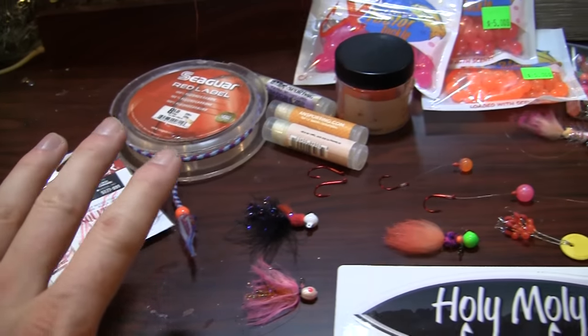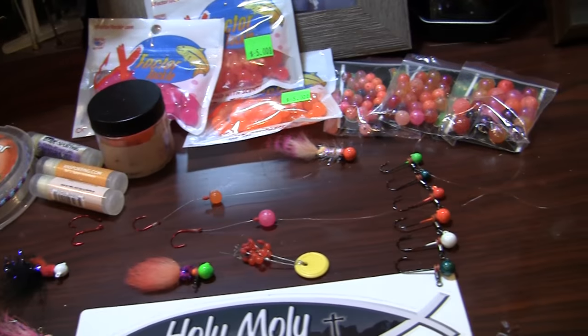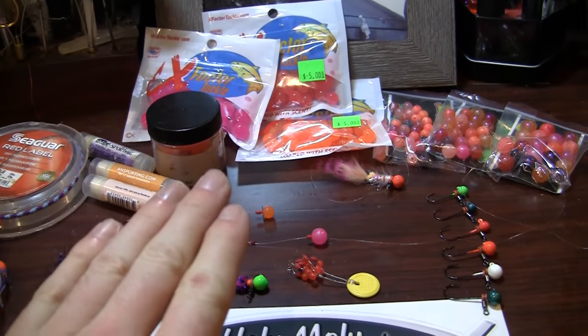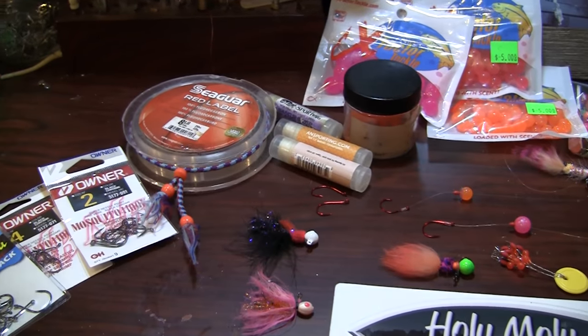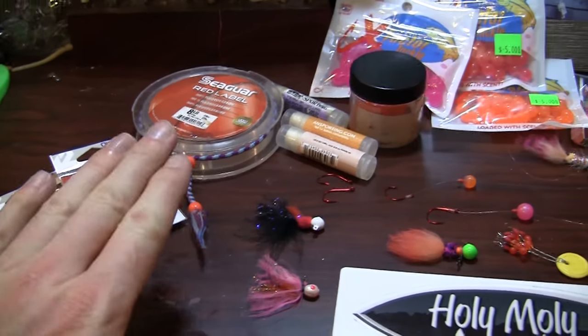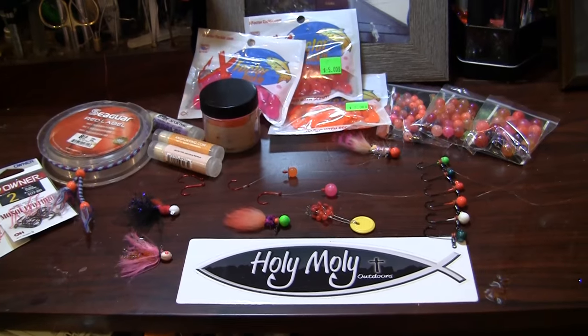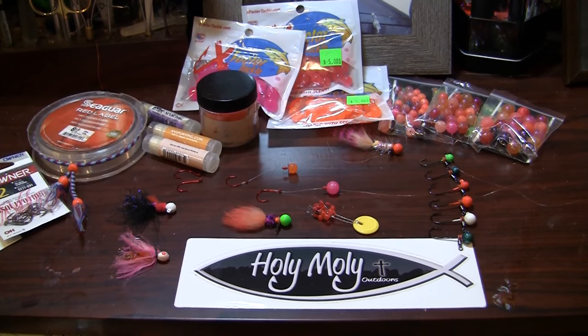We break down into the actual other options for droppers — from hard beads to soft beads — where I cover a little bit of scent, hooks to be using, and where I like to run for leader. So let's get started and look at some dropper jig fishing.